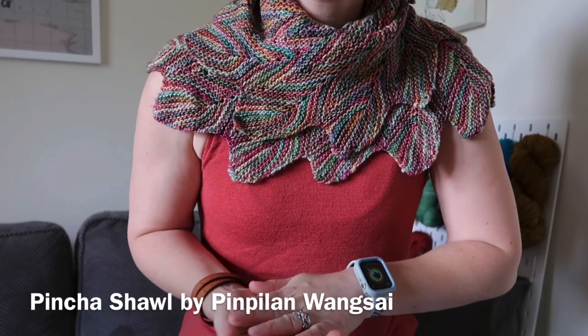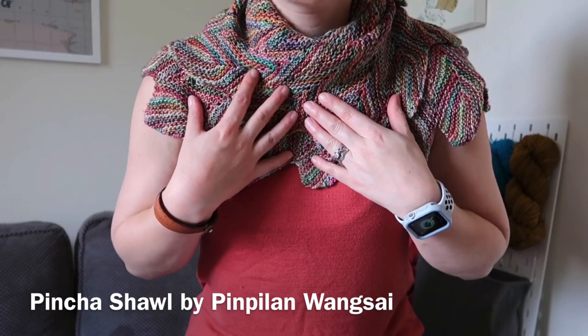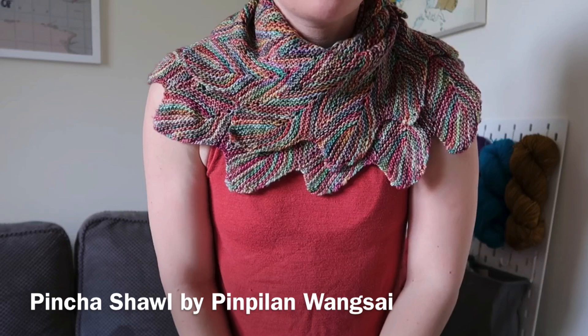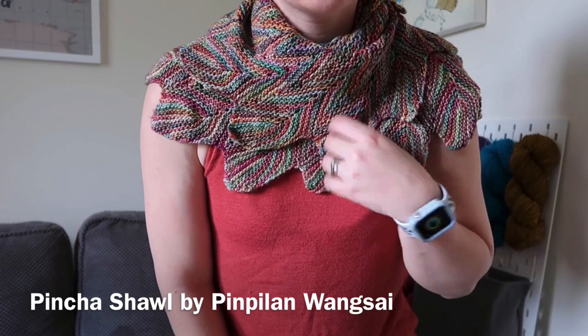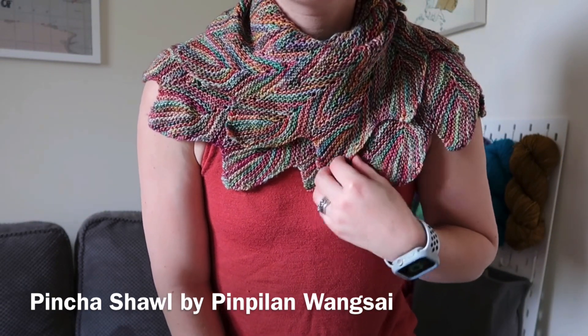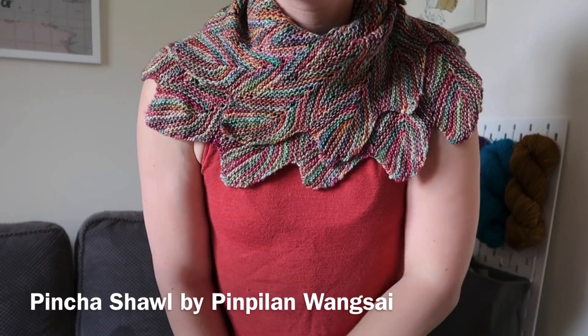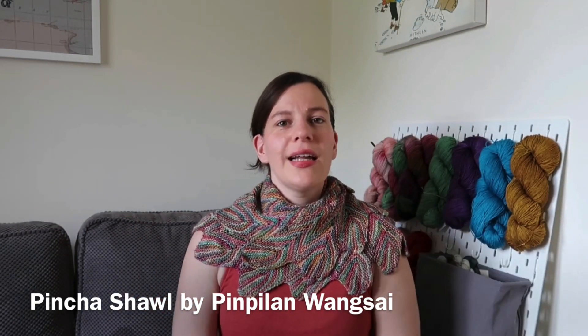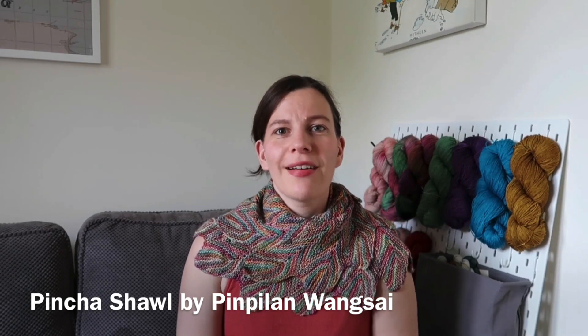This is a free pattern and I highly recommend it. It's not too tricky so you can just keep going with it and it's quite an enjoyable knit to show off that fabulous kind of multicoloured yarn that you might have in your stash. I really like this — to be honest I don't wear it often enough.